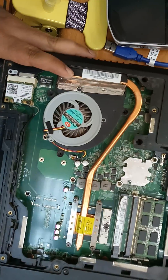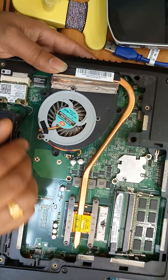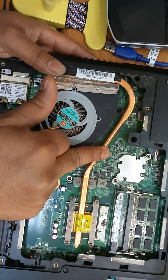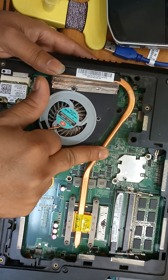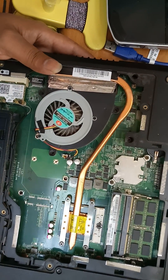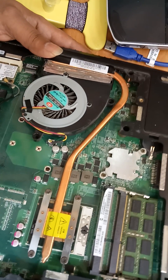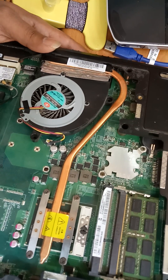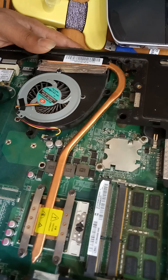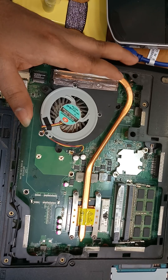So we have to hard reset through the motherboard. I will show you which place to short and tell you the number as well. This model number is not clear as it's a very old laptop and the number is erased, but it is like C046160 Fujitsu notebook. We will see how to reset this one.